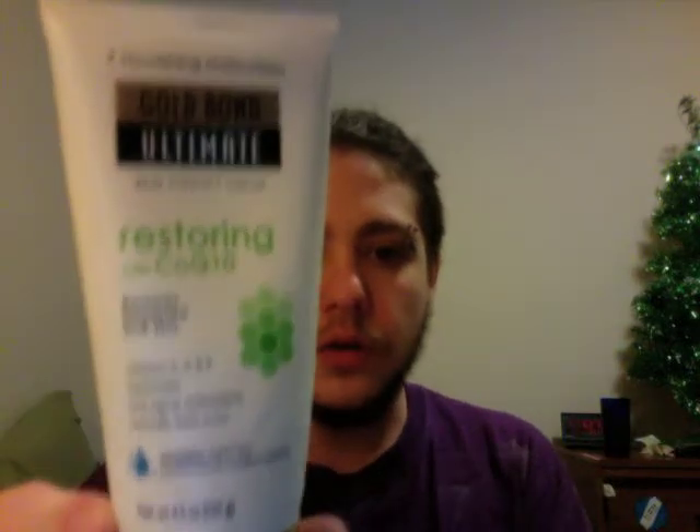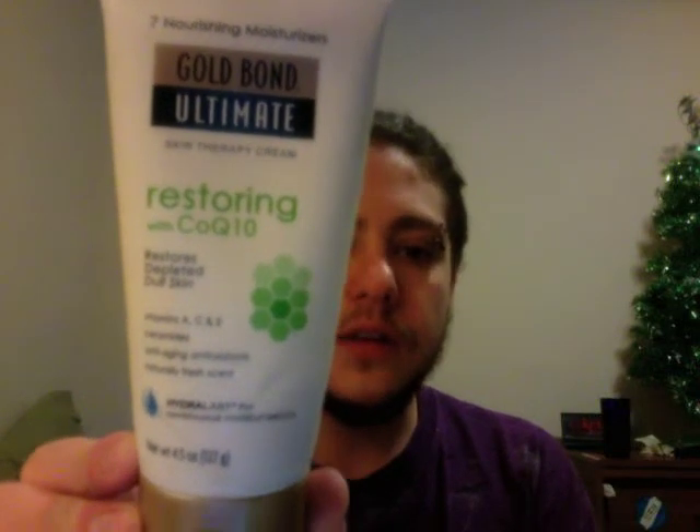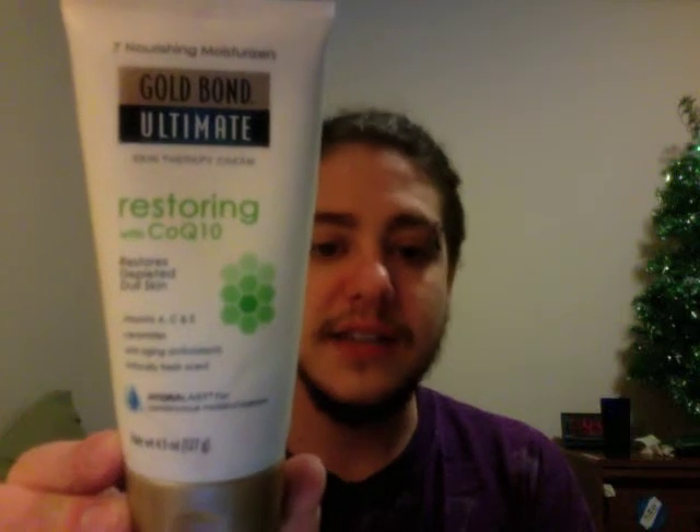So what I did was I did a little bit of research and I found out that lotion with collagen in it can actually help restore depleted skin and put the elasticity back in. I actually went and found something that works. Gold Bond Ultimate Restoring with COQ10 — the COQ10, that is the key ingredient right there, that is the collagen. You need collagen to replace the elasticity in your skin. If you want that elasticity back, you need a lotion with collagen in it.